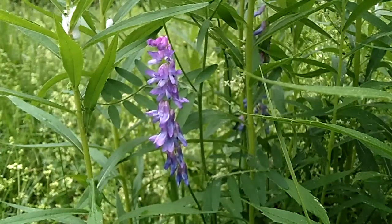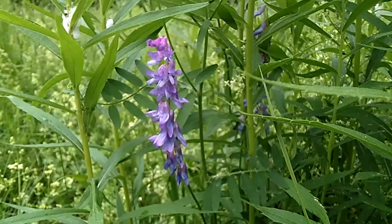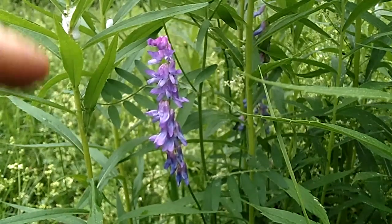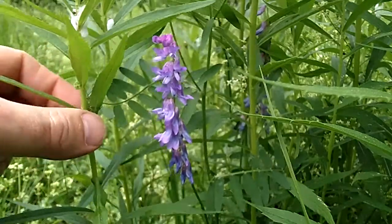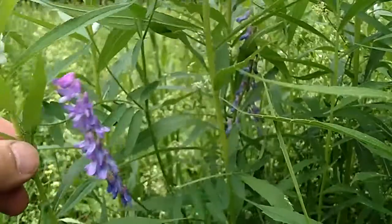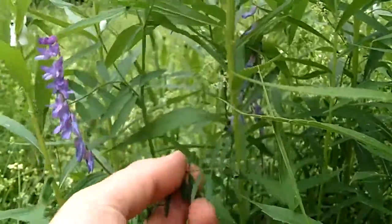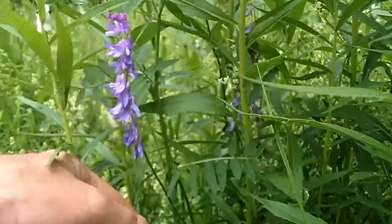They're purplish-blue in color. Now one of the other characteristics to identify this flower is the leaves. This one is growing in a break in the middle of a bunch of goldenrod. You can see if I pull on this goldenrod here it just pulls the flower. The leaves on this plant — let's see if we can find a good one.